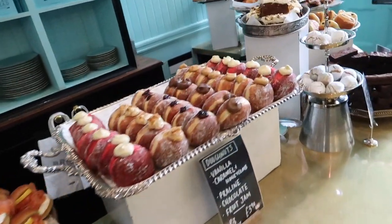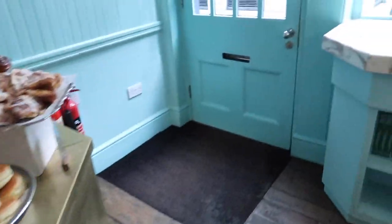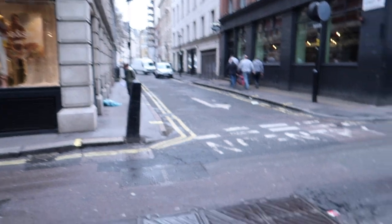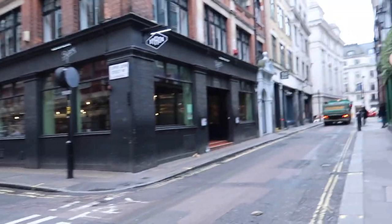Bread Ahead have a bakery, a bakery school, and a market stall over at London's Borough Market, and they're renowned here in London for their doughnuts. Success — sourdough from Bread Ahead. London's really quiet this morning. Then on to the grocers.